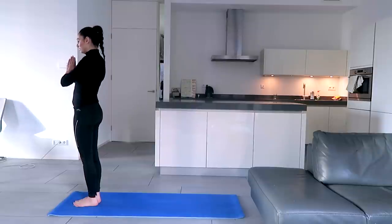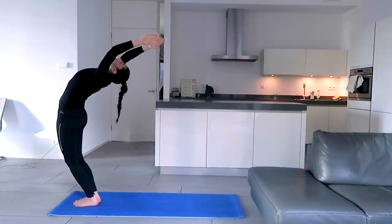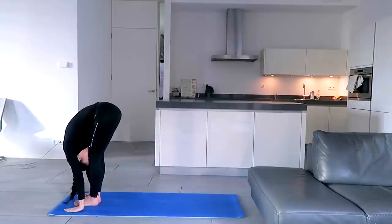Inhale, exhale, palms in front of the chest. Inhale, stretch back, arch back, arms parallel to the ears, lift up the chest, hips to the front, look at the fingertips. Exhale, bend forward, hands next to the feet, try to touch the forehead to the knees.